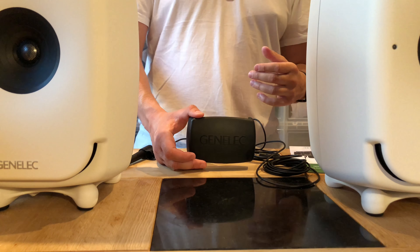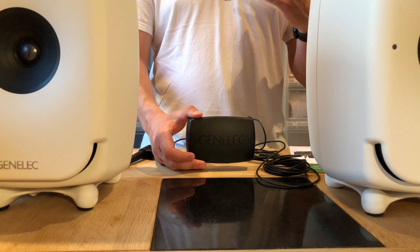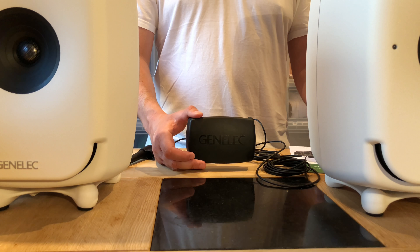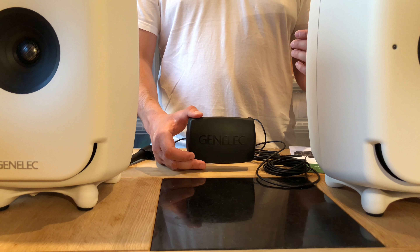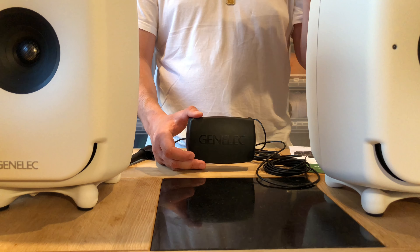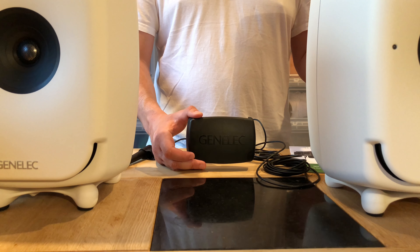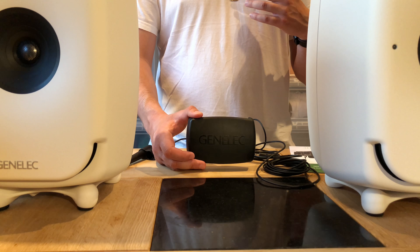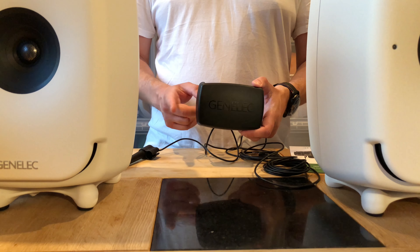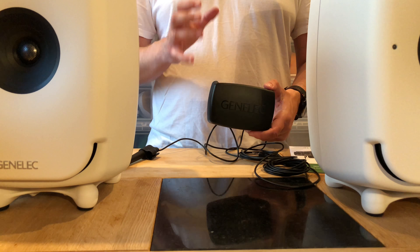If you like what you see, thumbs up, subscribe, comment, and don't forget to check the description for my blog post with much more info, where I'll also gather my other videos. Now on to the next part — the GLM: Genelec Loudspeaker Manager user kit.